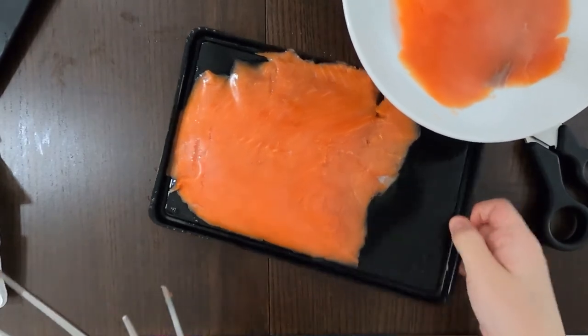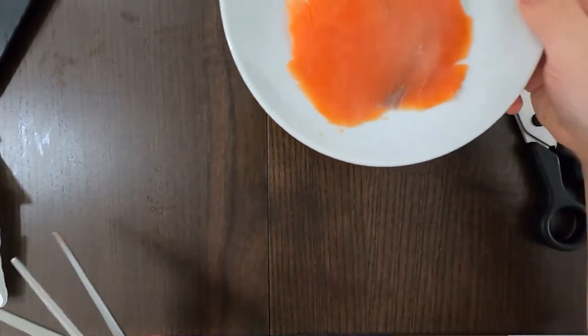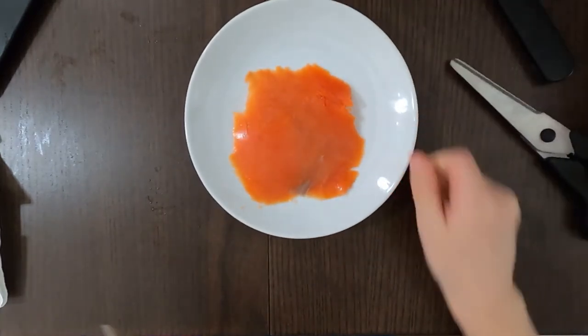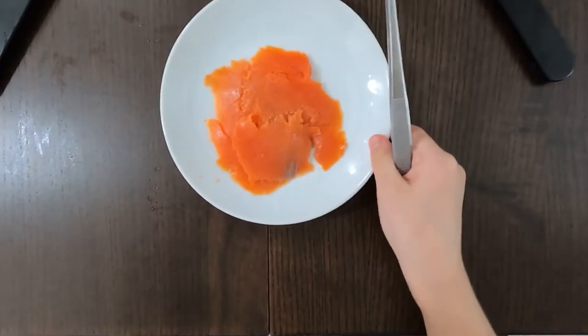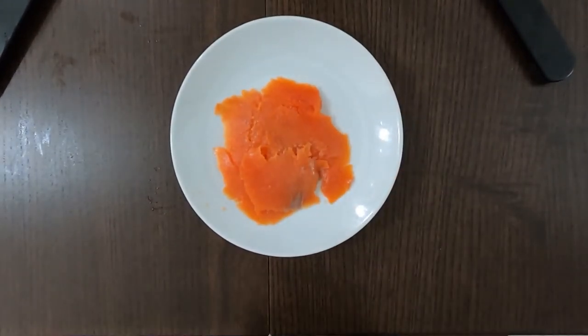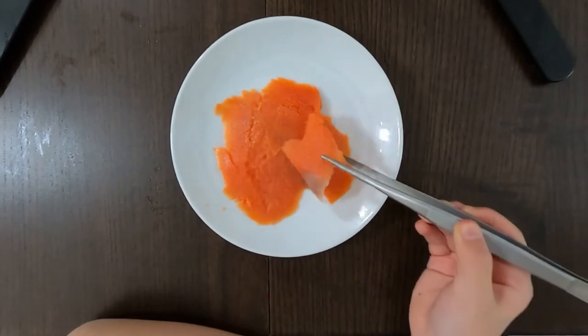I got a few more slices on the portion I took apart, so I'm going to eat one slice from that portion I took.